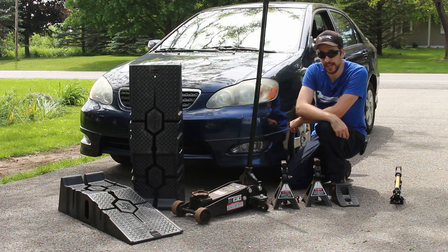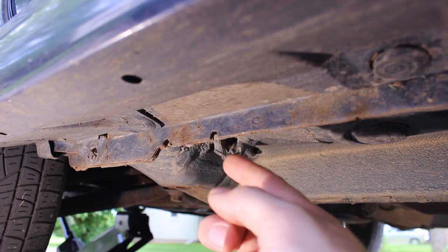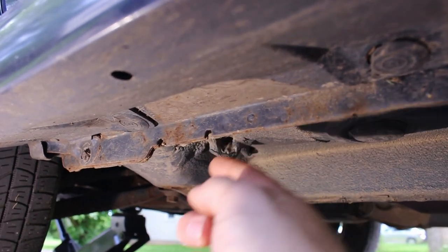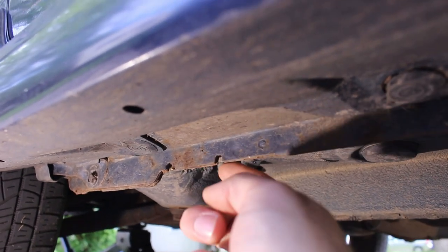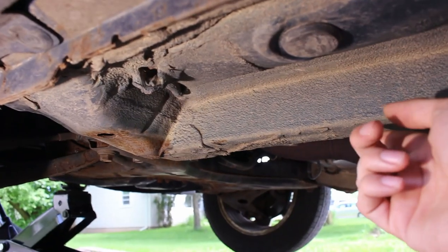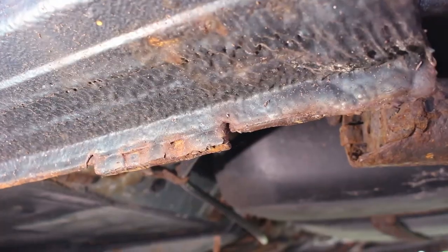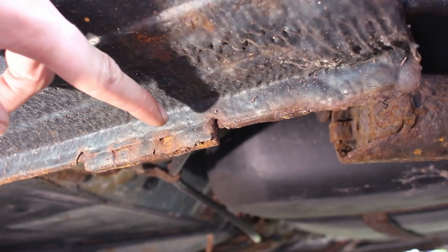Now let's see where you're supposed to put the jack. This is underneath the car. This is the jacking point. This is called the pinch weld, and this is where it's strong and where you can put the jack. Alternatively, you can put the jack somewhere like this — something that's strong, not just on the sheet metal. Some cars, like Hondas, have even easier to find jacking points like this.